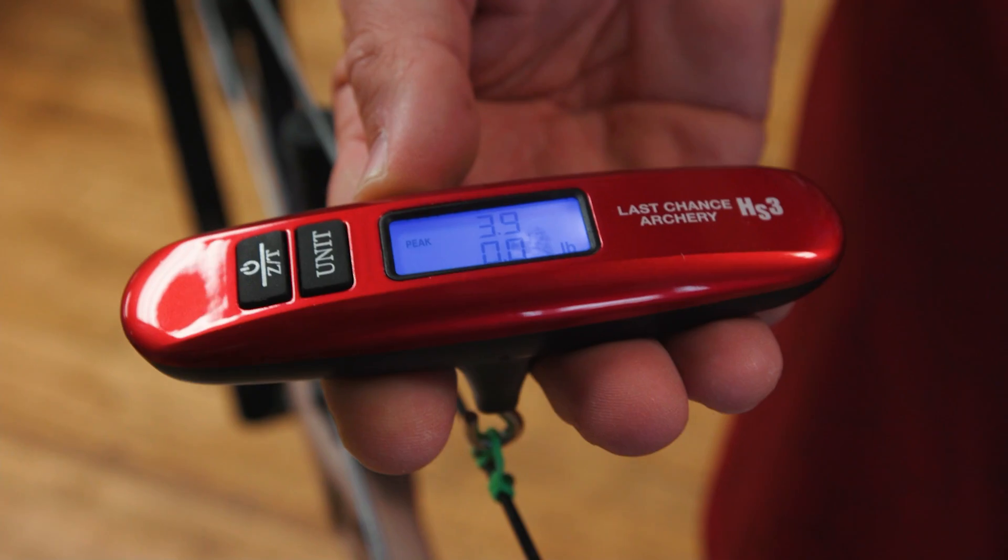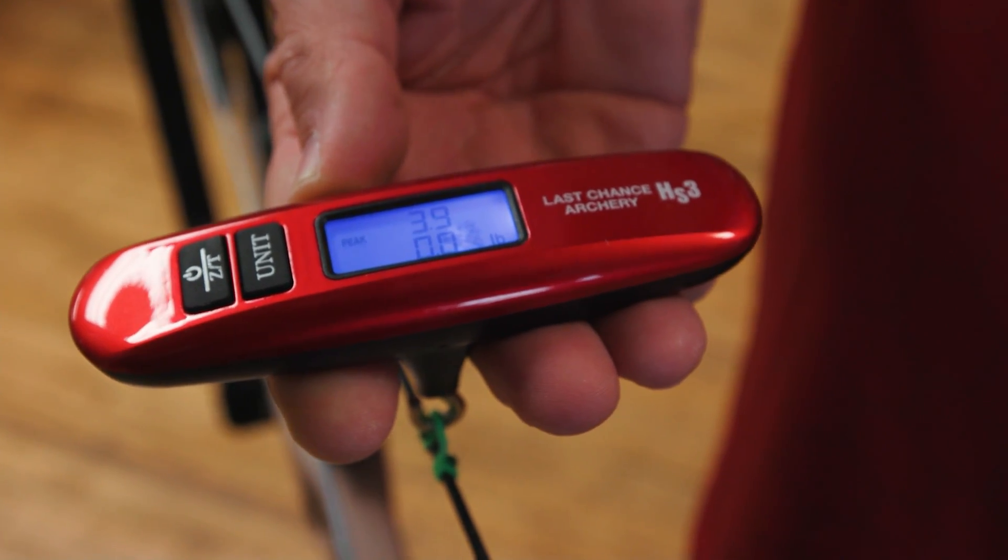With the price of aluminum bows continuing to go up, there's not as much of a gap between our carbon bow and someone else's aluminum bow. People interested in carbon — weight is obviously one of the features. We wanted the Era to be comfortable to shoot, stable, but light. Comparing the Era and Omnia, it's about a half a pound lighter than the Omnia, which was important. That's one of the selling features of a carbon bow.